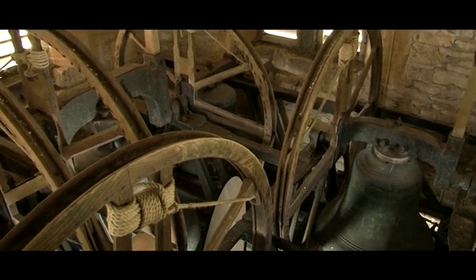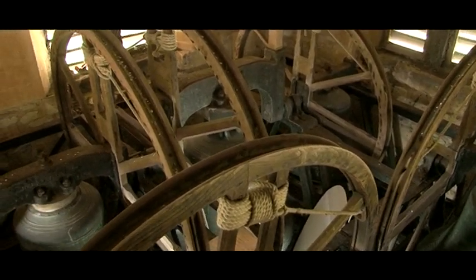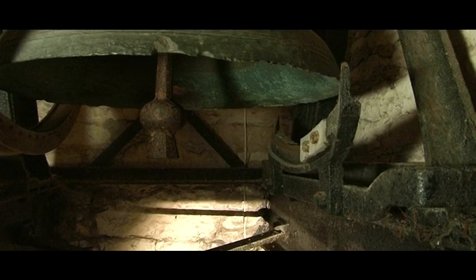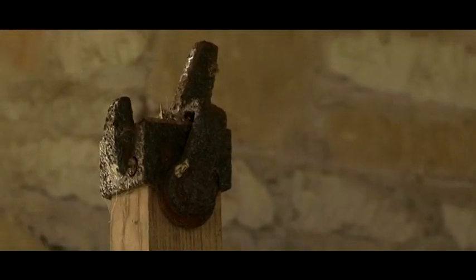This shot shows how the rope is attached to the wheels and the position of the five bells in the tower. This bell was cast in 1636 and shows the slide bar and stop, which holds the stay in the resting position.